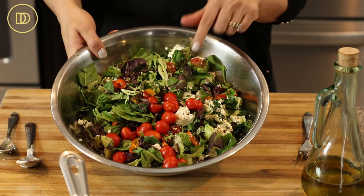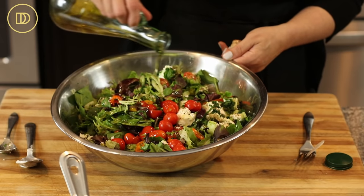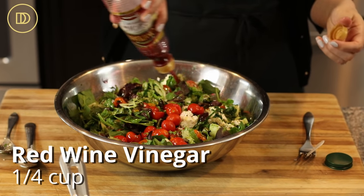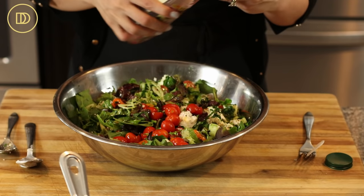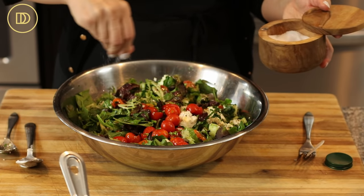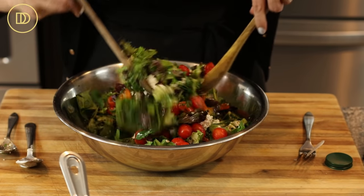The last part before we put it together is just to dress the salad. We need about half a cup of really good quality extra virgin cold-press olive oil — Greek olive oil is my favorite. Then about a quarter cup of red wine vinegar. If you're running low on vinegar you can use lemon juice; balsamic vinegar is an option too. Then a little bit of salt, a pinch more oregano, and just toss it.